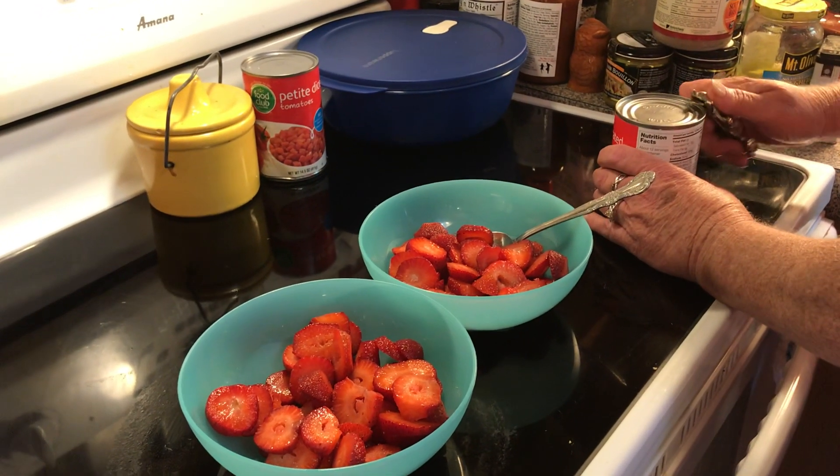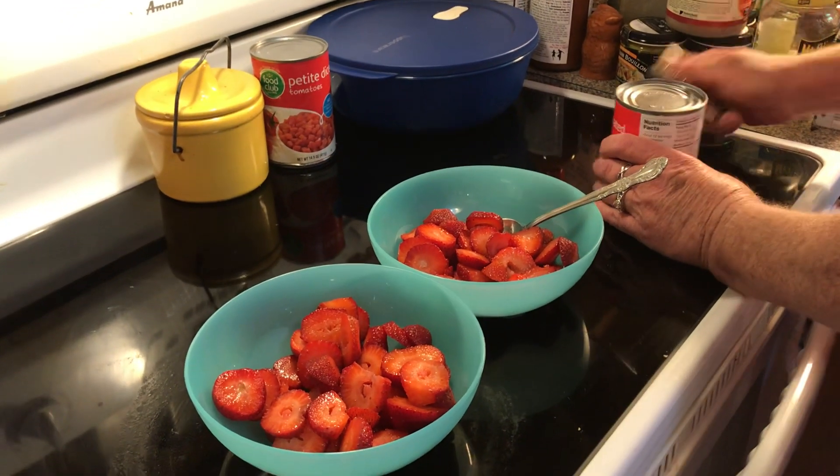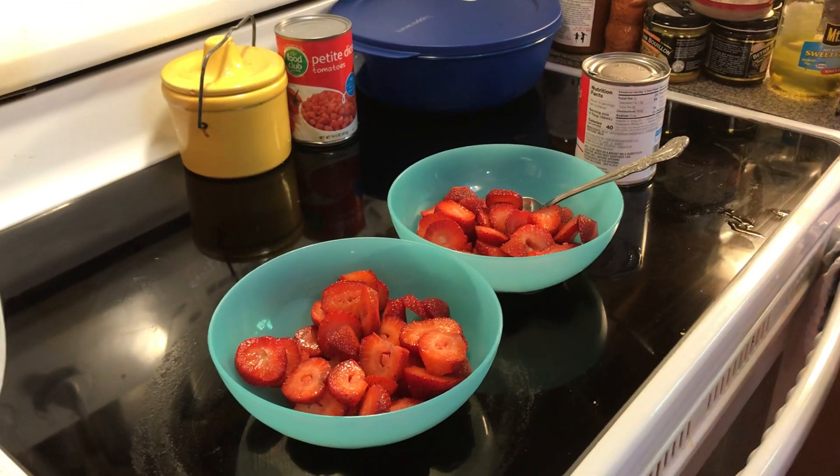Good morning everybody. Let's make up some breakfast. This is a yummy breakfast that Betty has taught me that she grew up on.